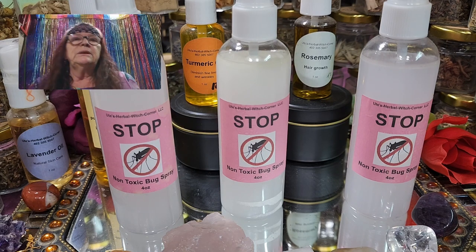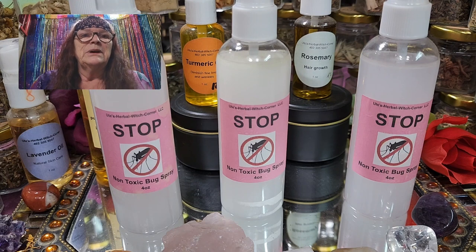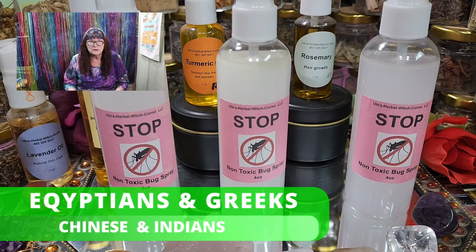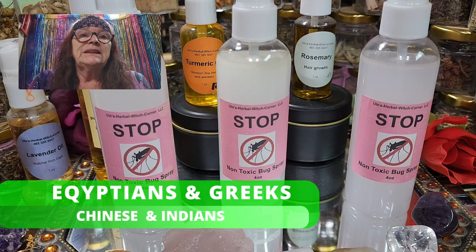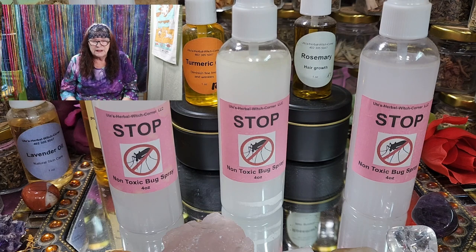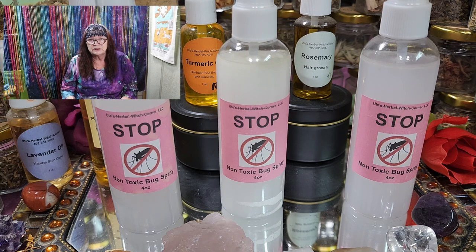You might think: this lady was living in the 1800s — how could she have essential oils to make this recipe? Well, the Egyptians and Greeks used essential oils for healing purposes, as did the Chinese and the Indians. Essential oils weren't available in the large amounts we have today, but they were available. So when you say she couldn't have had essential oils — yes, she did.